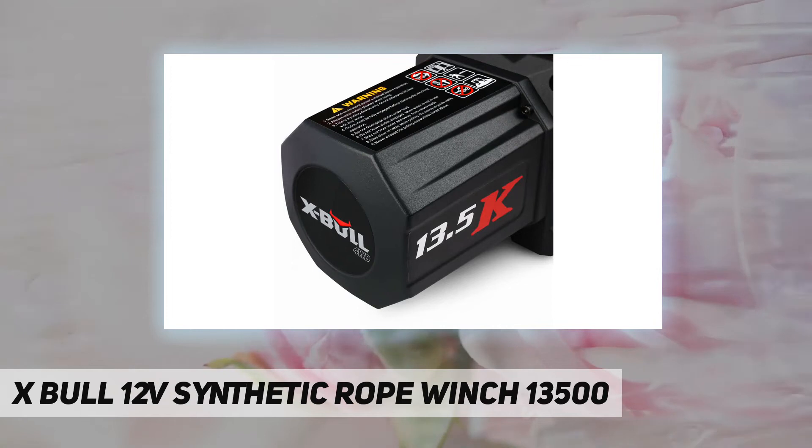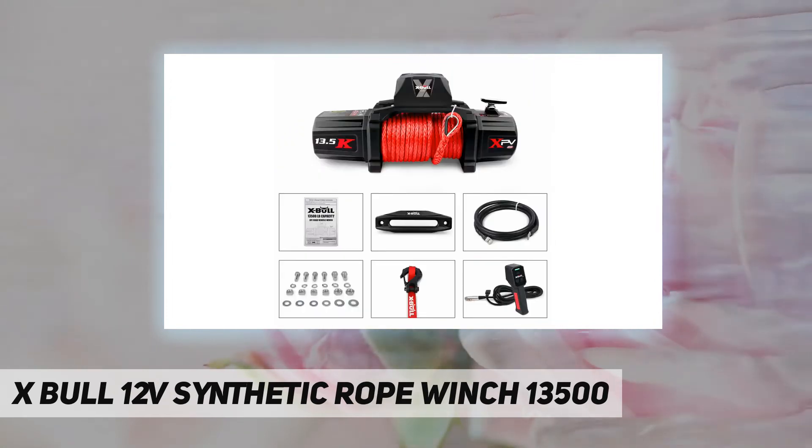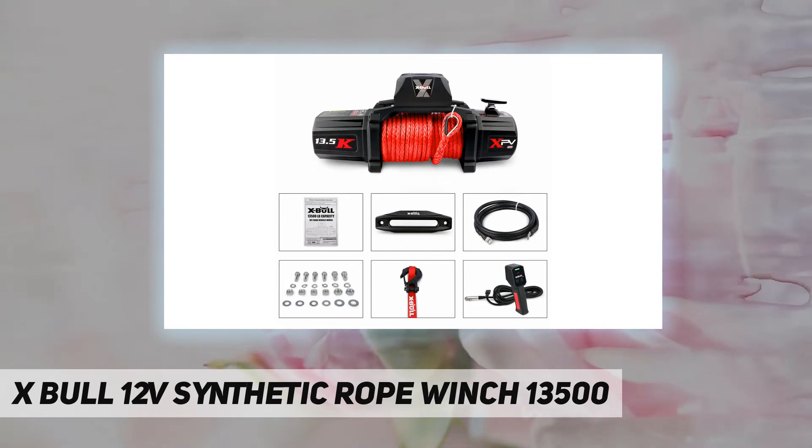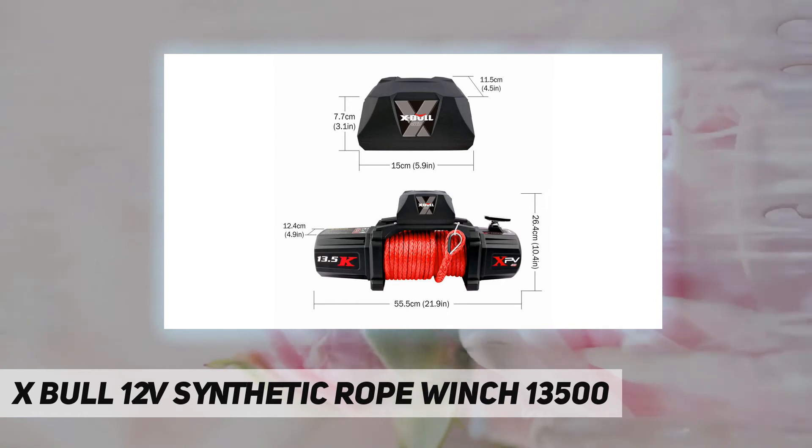A 6.0 HP series wound motor with a three-stage planetary gear system and a ratio of 265 to 1. This electric winch is equipped with the latest efficient three-stage planetary gear system with free spooling clutch to provide strong traction under load and faster linear speed.